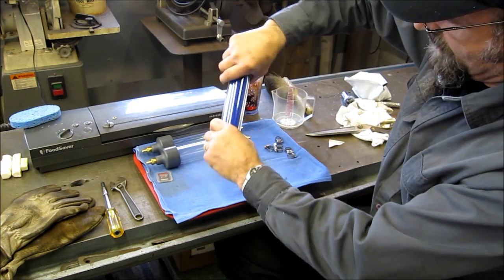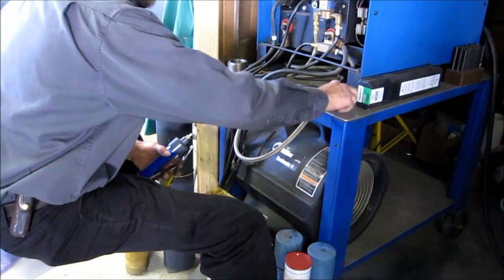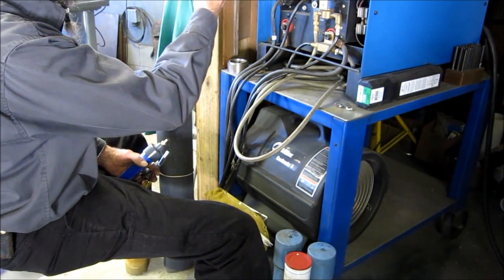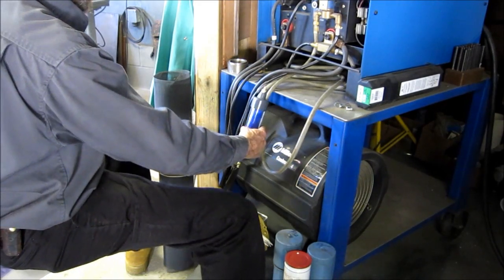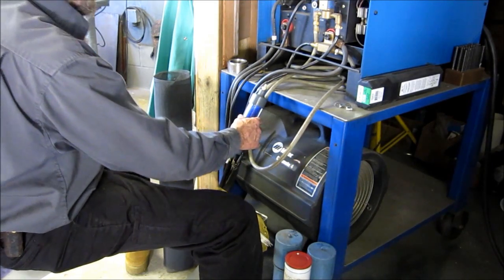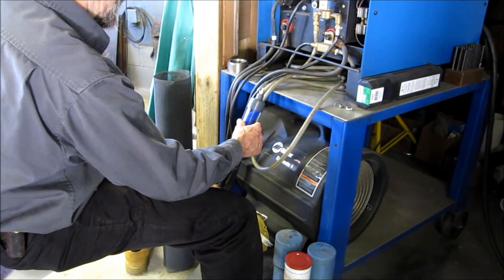O-rings work a lot better with a little tiny bit of lube on them. Now we're ready to go put this in line. Instead of putting mine up by my bottle — I have the bottles in the back behind here, they're not always out in the open — I want to go ahead and set this right here. It can hang right here in the front of my machine. I can see it every day whenever I go to turn the thing on and off. So that's kind of my thinking here.